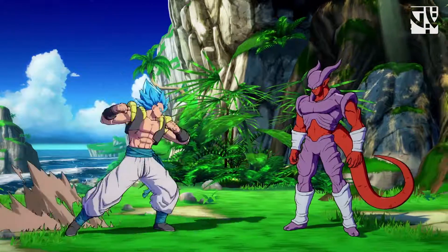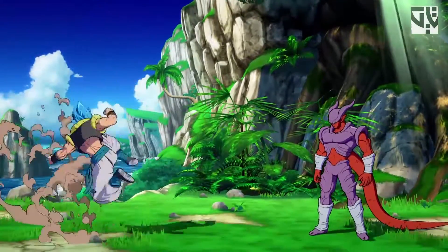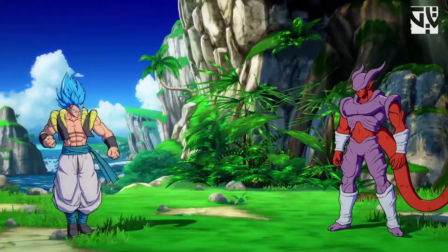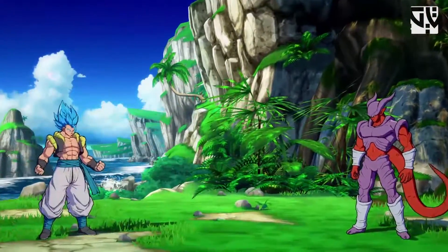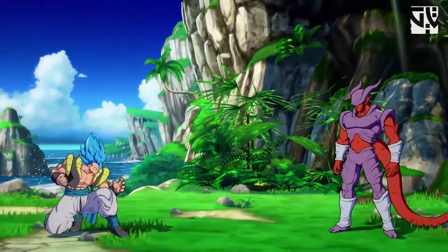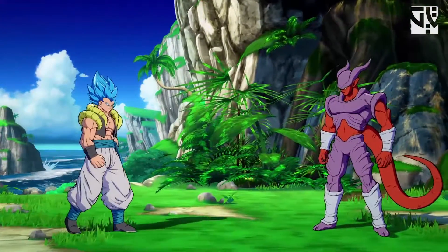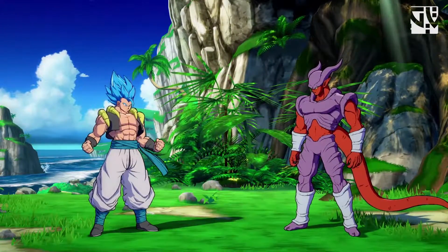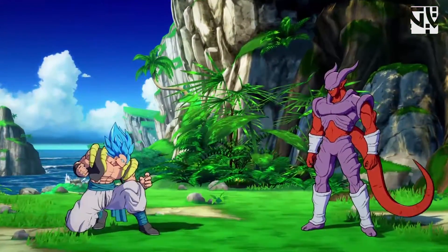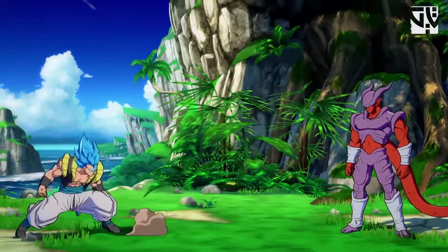Hey, what is up guys, welcome back to another Dragon Ball FighterZ character guide. This time I'll be talking about Gogeta. In this video I'll be covering all the optimal combos from mid screen as well as the corner, including the sparking combos and touch of death combos. After that I'll be explaining block strings and other things you need to know to pressure opponents, plus a few other tricks.